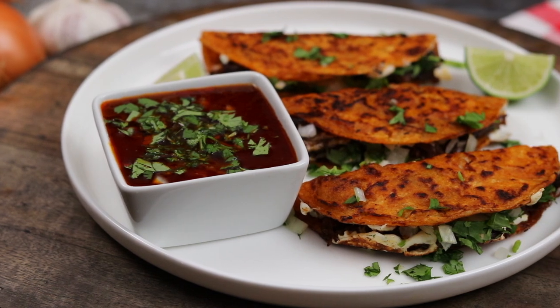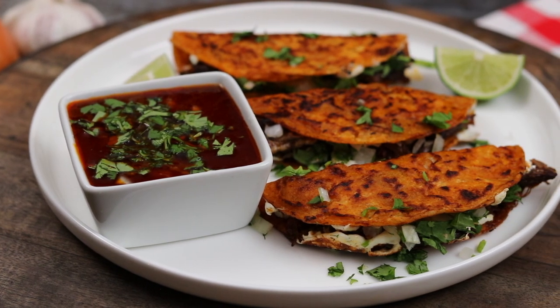Hey, what's up guys? Welcome back to Calvin's Kitchen. Today we're making the famous birria queso tacos.